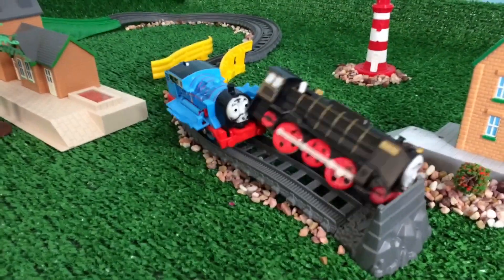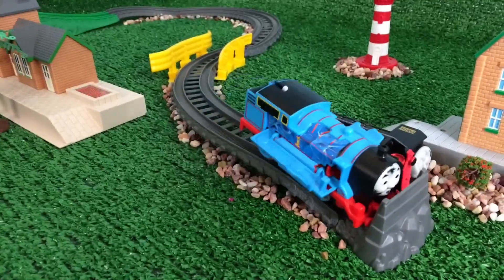Oh no, Thomas is not paying attention — and here's the crash with Kuro. That's not good.